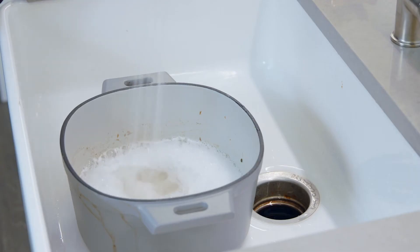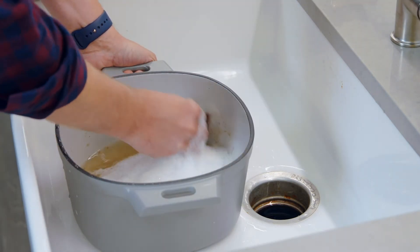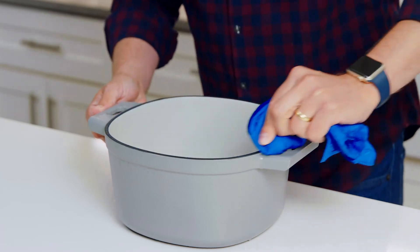For stuck-on food, you can soak it in warm soapy water, then use a scraper to get things off. Every now and then, you might notice some brown spots on the outside of the pot from food splatters and stuff like that. In that case, you can use some warm vinegar or an enameled cookware cleaner — just follow the cleaner's instructions.